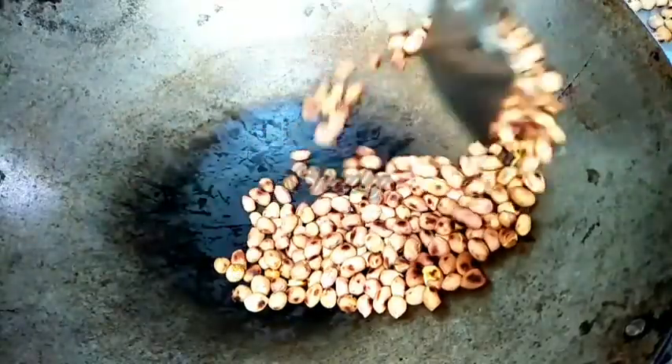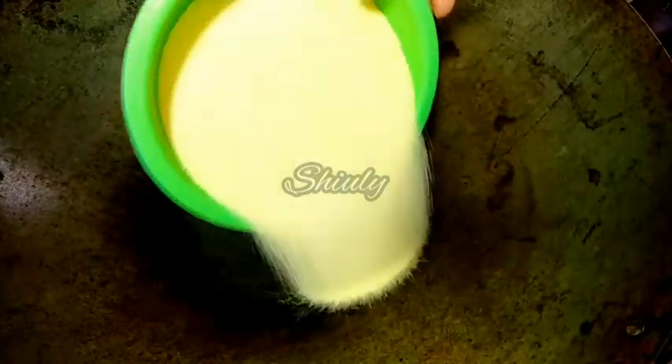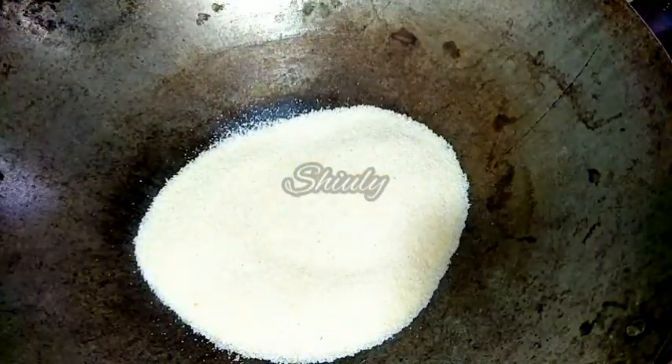We have to cool them down and after cooling we have to make a coarse powder of them. Now we have to roast some semolina. I have taken half a bowl of semolina and now I will dry roast it.